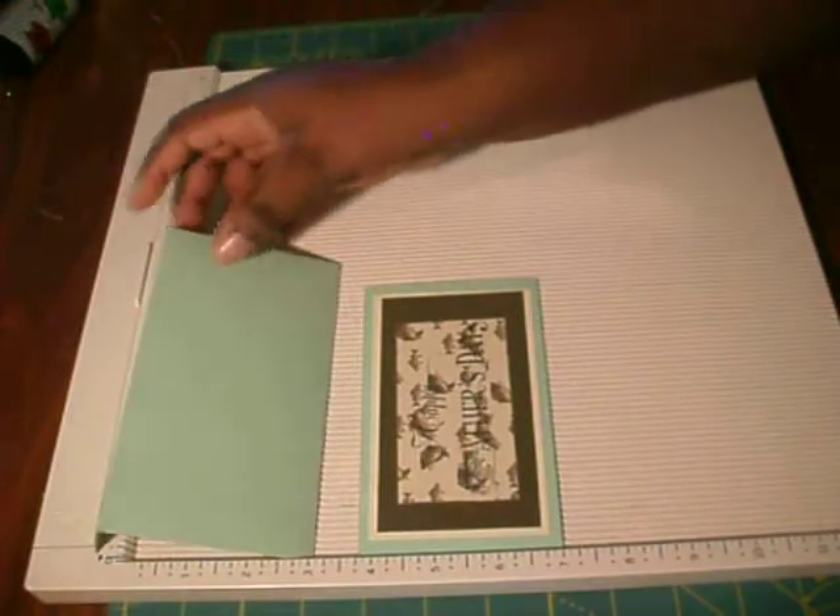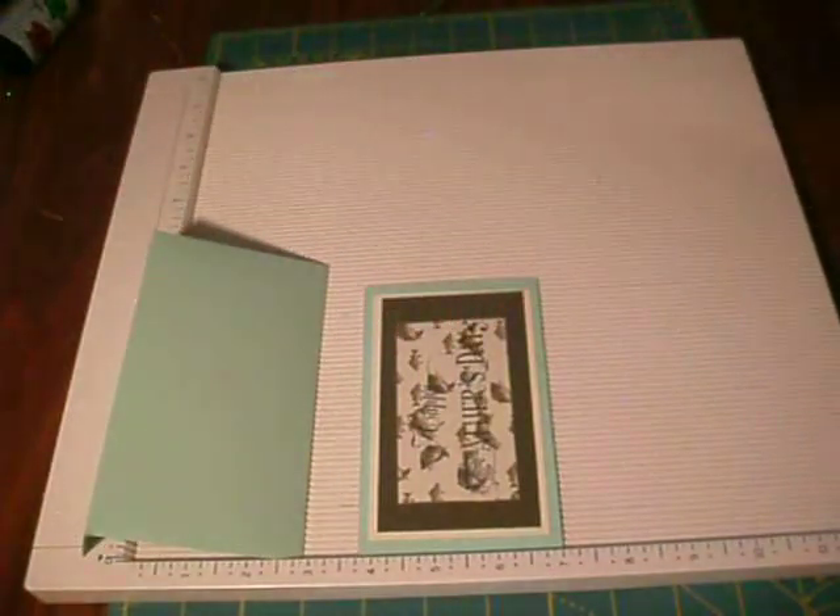That's it for this video, guys. I just wanted to show you real quick how you can make your own 3 and 1/4 by 5 and 1/2 inch card and envelope. Later today I'll be coming back with another video of a card that I made — I got the idea from a craft magazine.